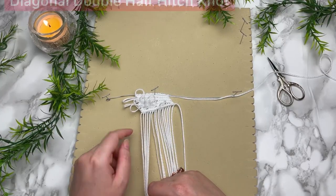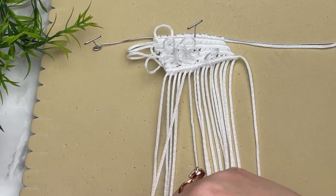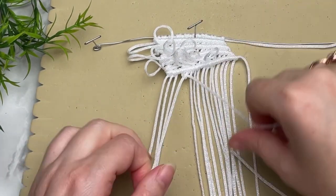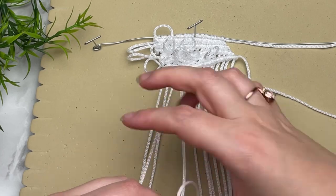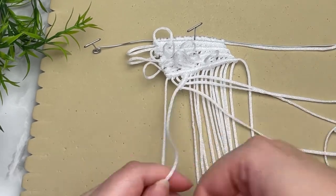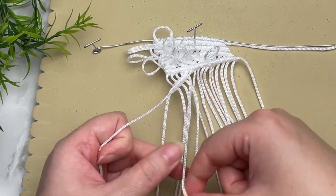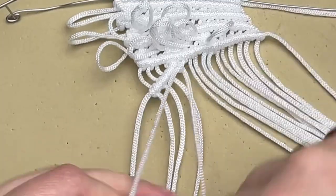Next we're going to tie a row of diagonal double half hitch knots right at the corner. Grab the fifth cord from the left — this is going to be our filler cord — and then use the previous four cords to tie your double half hitch knots. Hold your filler cord at an angle so it creates a triangle shape right at the corner. Then grab the next cord on your right as your new filler cord and tie a row directly underneath the first row.